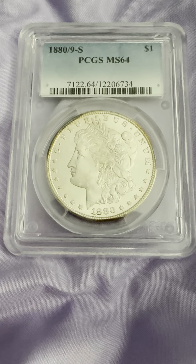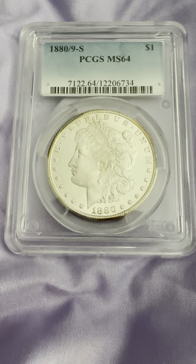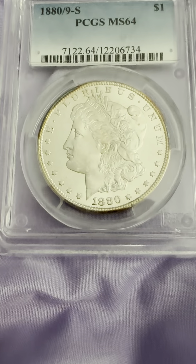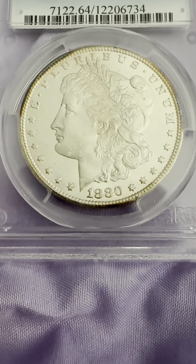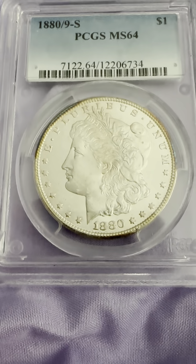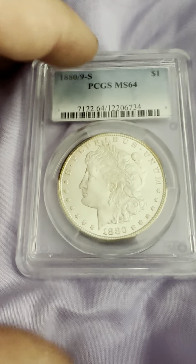On the obverse reeded edge: E Pluribus Unum, with a little toning on the side of the reeded edge. There's the mint mark, the date, flowing hair, and Liberty headband on the obverse.